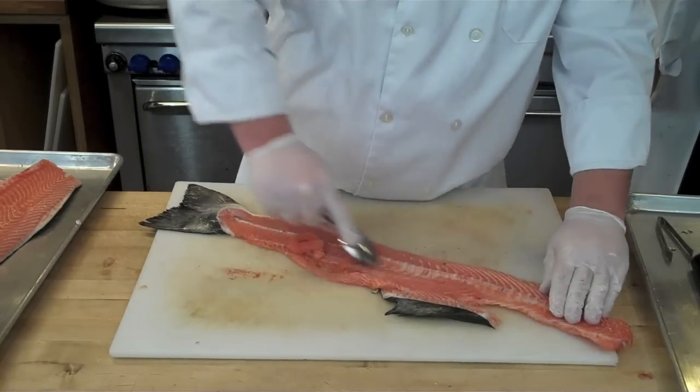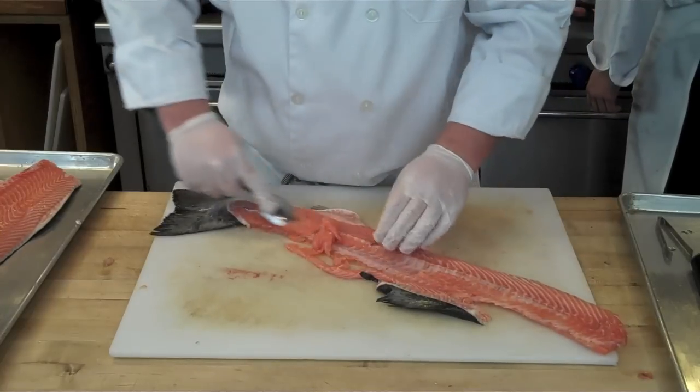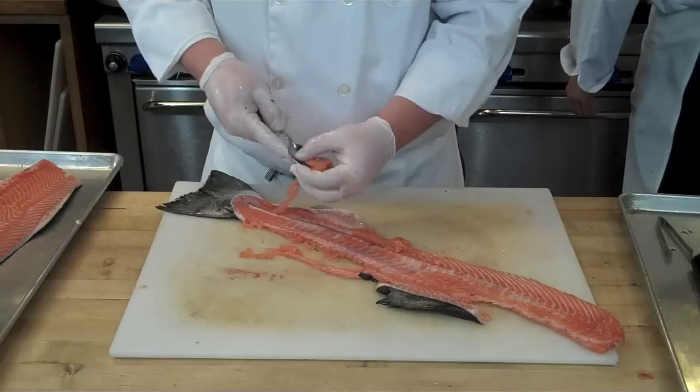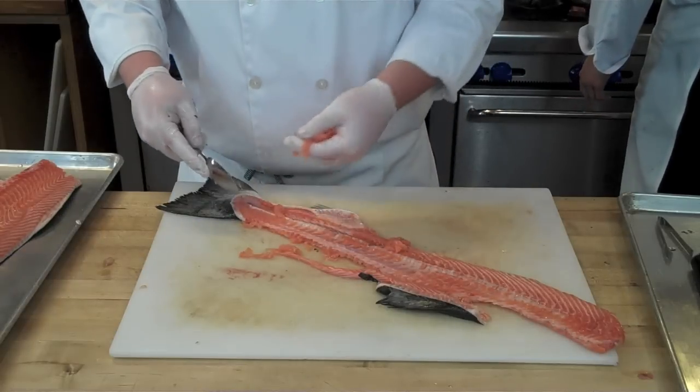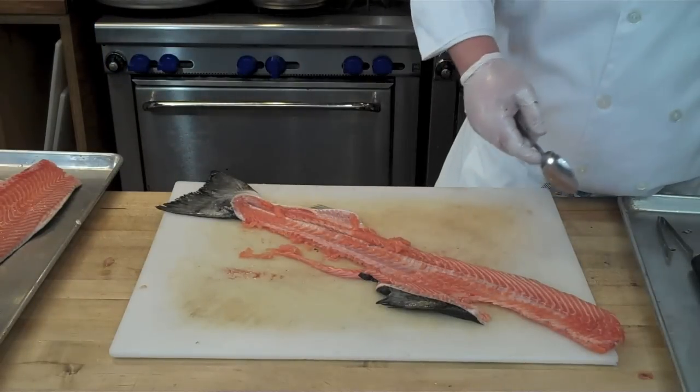Take a spoon and scrape down that spinal column to remove all of the flesh. This gives you a better yield, and you can use this in fish cakes, as a ravioli filling, or anything that calls for minced fish meat — in this case salmon.